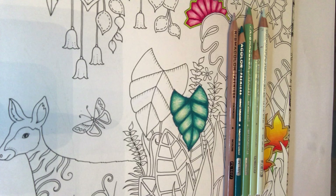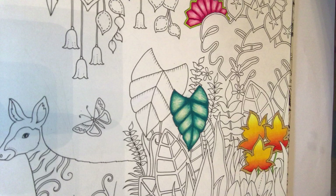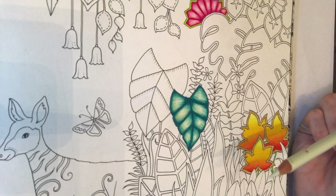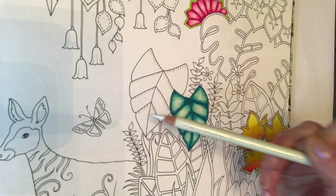Instead of starting with the darker colour like we did yesterday, we're actually going to start in the middle this time, beginning with the lightest colour which is the grey green light. I'll show you how to do this side — if I showed you the whole leaf it would be a bit repetitive and too long. You'll get the idea from the left hand side and be able to repeat it on the right.